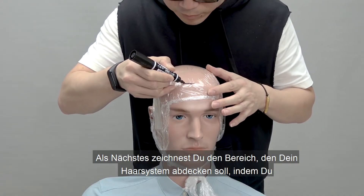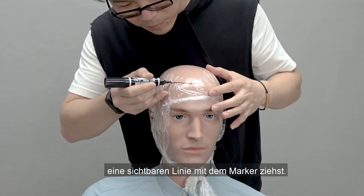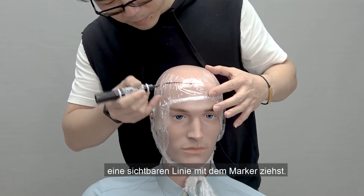Next, you are going to trace the area you would like your hair system to cover by drawing a line that is thin and visible with the marker. Try to make the lines have accurate proportions.